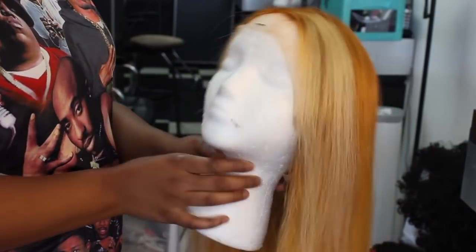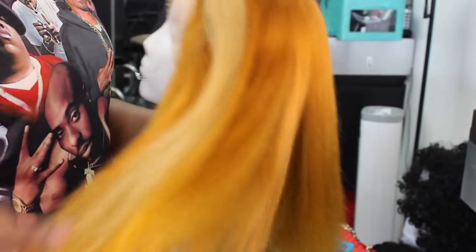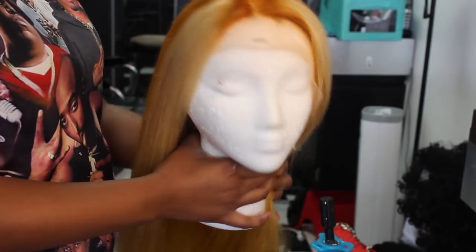So after rinsing the hair, this is what it looks like. I went ahead and let it deep condition as well so it could be as soft as possible. It still remained pretty soft so I was impressed, but I went ahead and clipped the ends just so it didn't look as frayed.